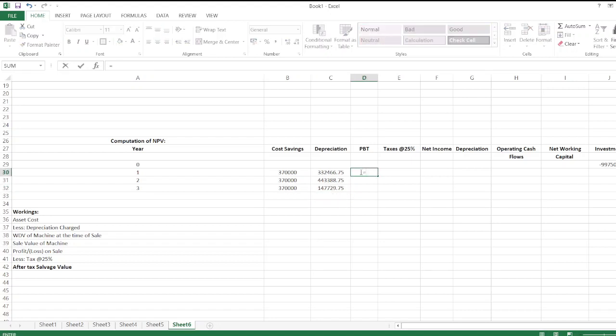Profit before tax is cost savings minus depreciation. We copy and paste the formula across all years. Then we calculate taxes: profit before tax multiplied by the tax rate of 25 percent. We copy the formula and paste the values for each year.